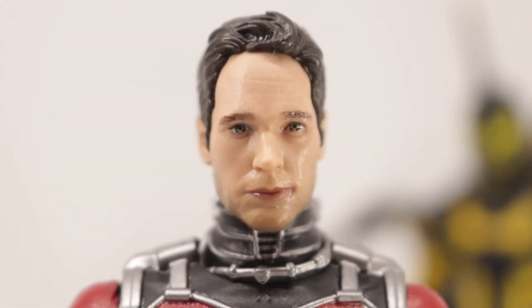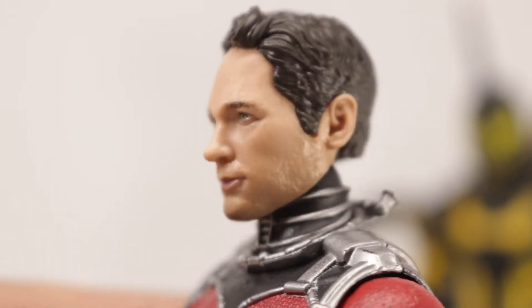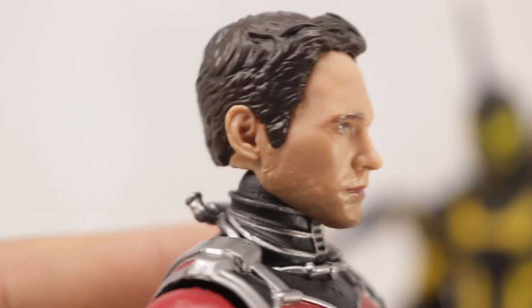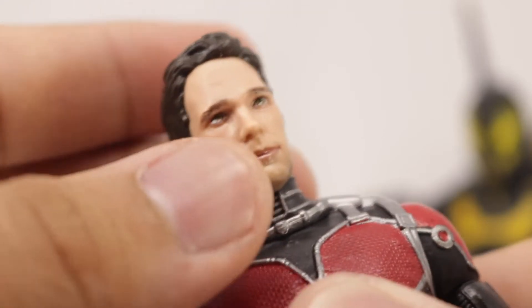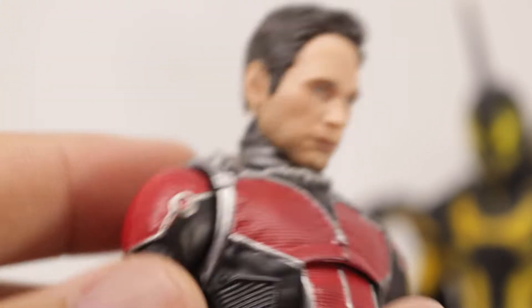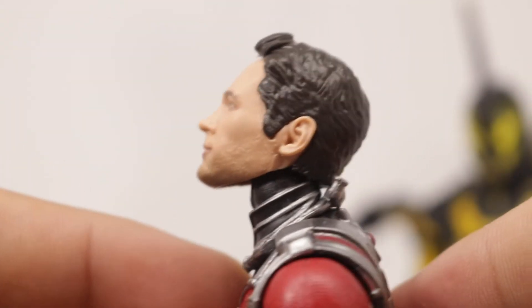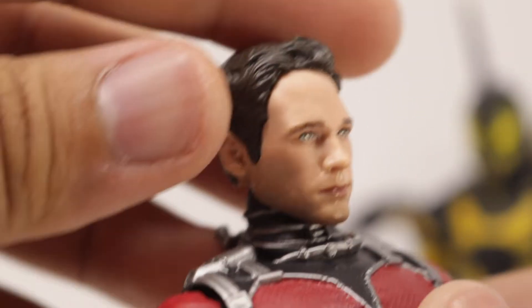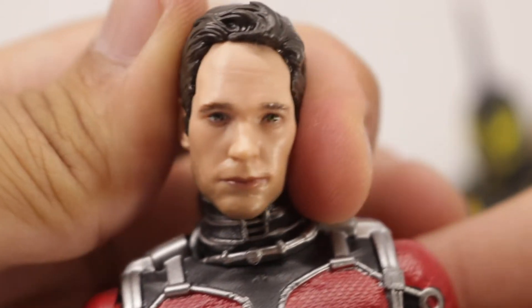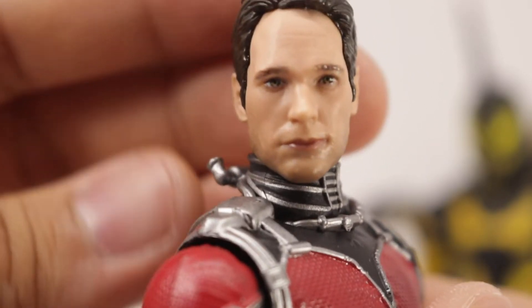Taking a closer look at the Paul Rudd head sculpt — very good likeness to Paul Rudd. I think the second Ant-Man head sculpt is a little bit better because it kind of captures the quirkiness and fun of Paul Rudd, the essence of him. This one is just okay. And just demonstrating the articulation — moving the head up, you can see the range. Moving the head side to side, the tilty-shifty head movement — you can get some tilt if you want.